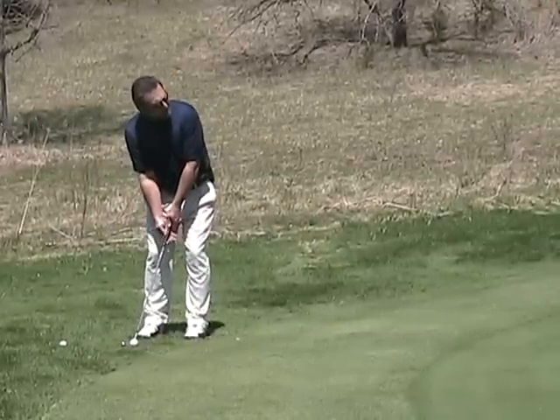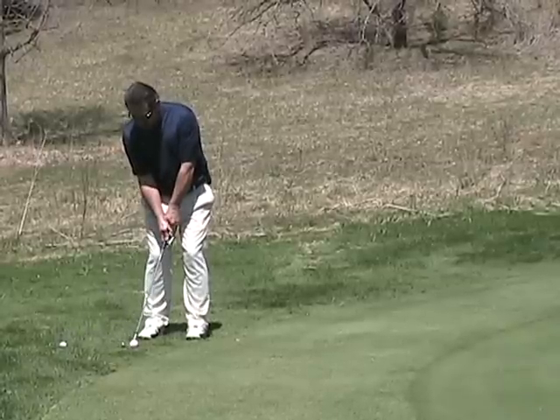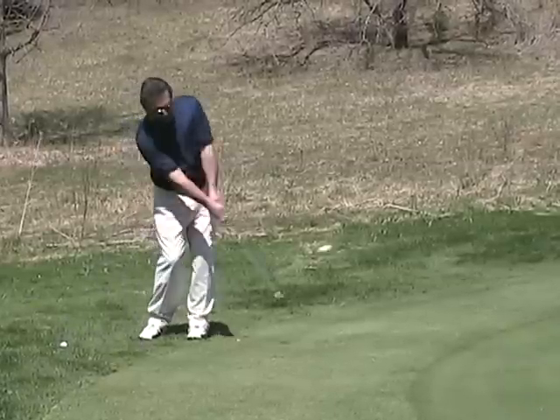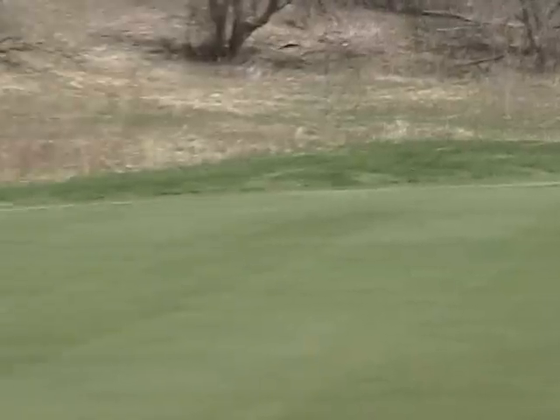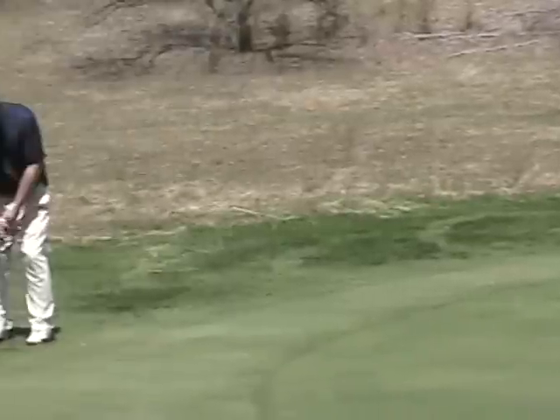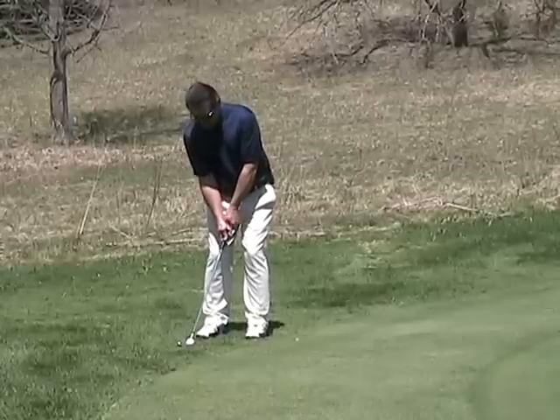Lean on the left foot. Open your left foot up. Keep your hands going through the ball. Keep speed up with your hands. Rock your shoulders. The longer I do it, the closer I'll get to that hole. In other words, the more I practice the luckier I get.